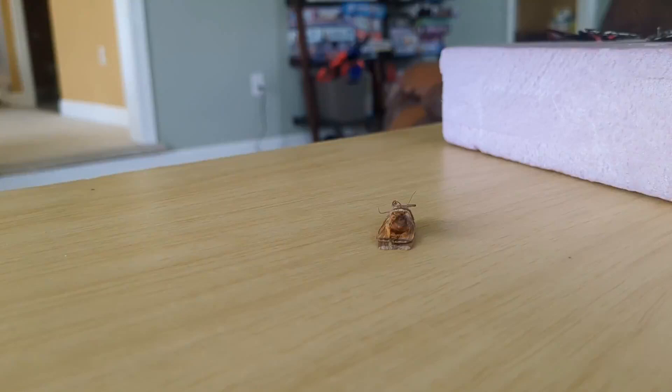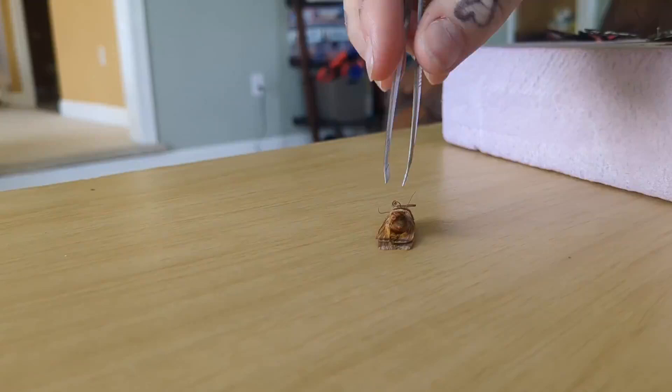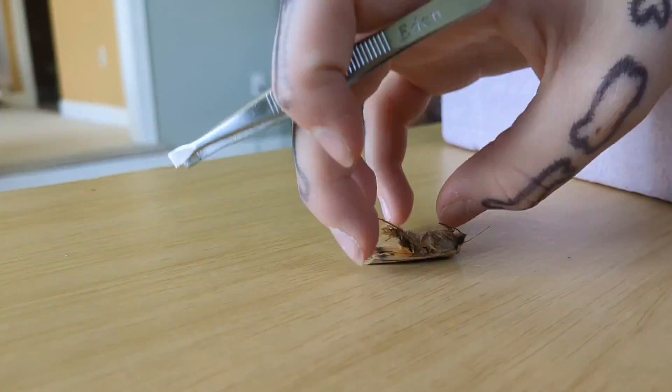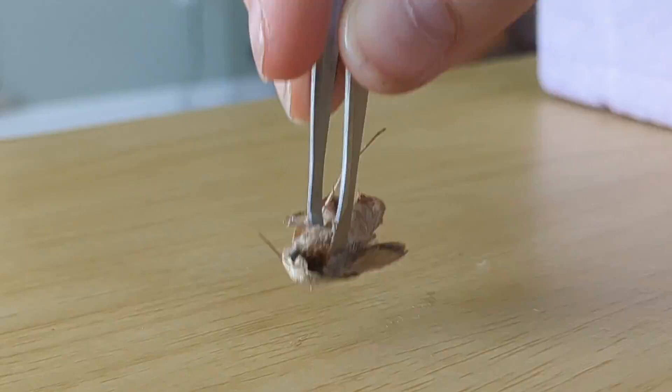I'm going to just take that out. With my little tweezers here, I need its body. I grab it by — I'll zoom in — I kind of grab it by its thorax. I don't know if this works with moths, but it opens its wings if you squeeze its sides.